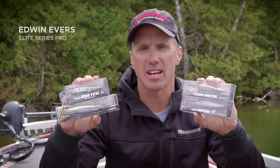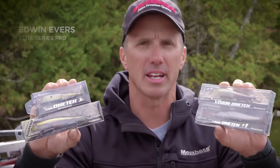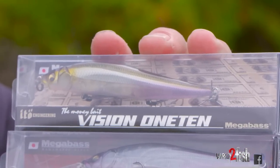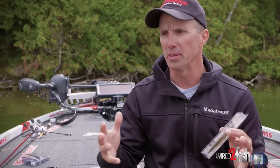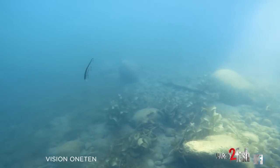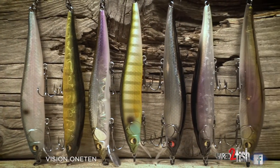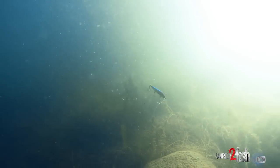For early springtime jerkbait fishing you've got a lot of choices. I'm going to break down which ones you want to choose, where, when, and why. The Megabass Vision 110 is the granddaddy of all jerkbaits — arguably the most popular, and for good reason. There are so many different instances and situations where this bait is successful. If you had to choose one, this is the bait you're going to want, because it works from all aspects. In that pre-spawn, spawn, and late winter period, it really starts to shine.